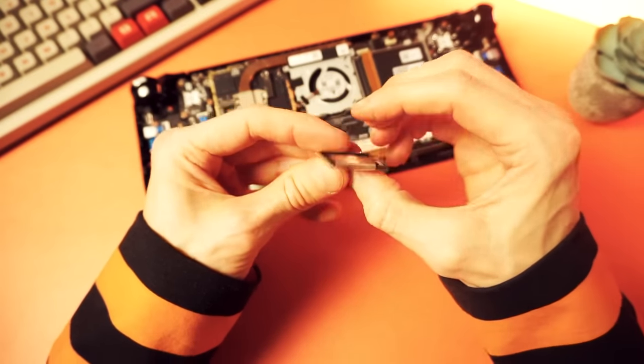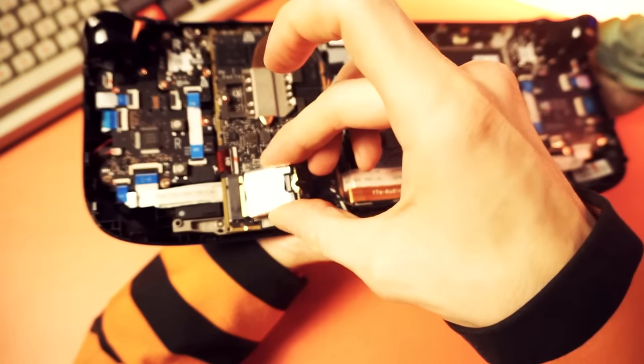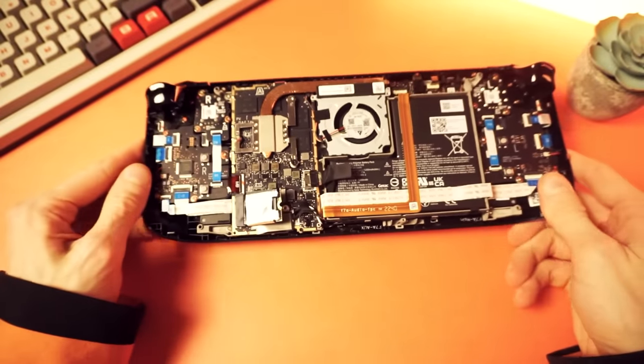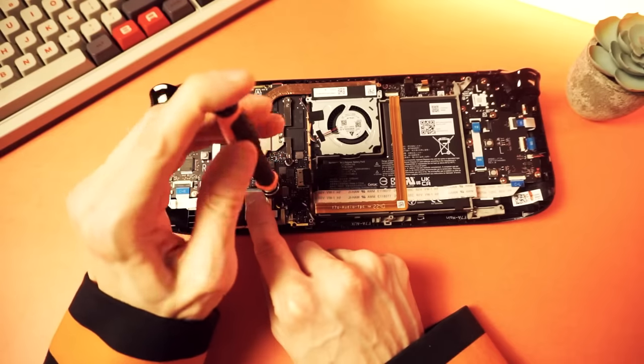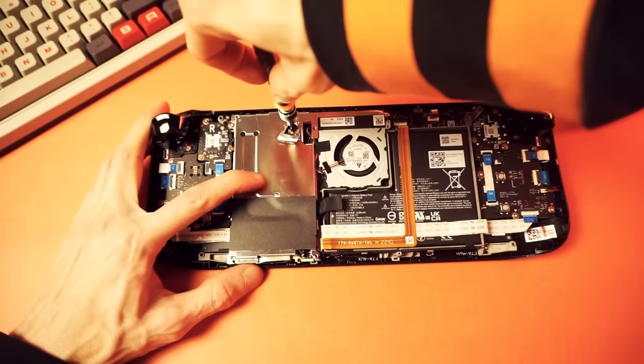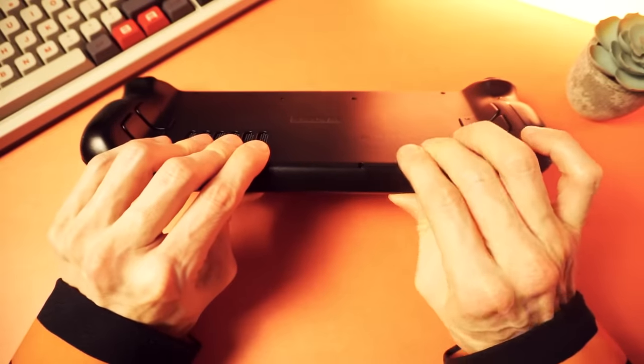Now you're ready to install the new SSD. Slide the drive into the M.2 slot, then reassembly is just the same steps in reverse: screw it down, plug the battery back in, put the motherboard cover on, screw in all the screws, and put the shell back together.